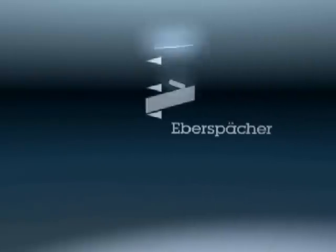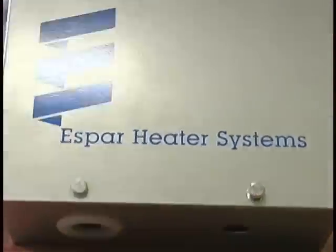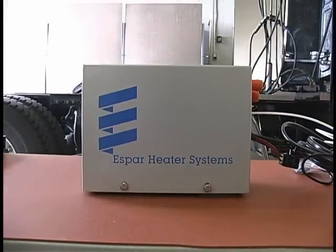Welcome to SBAR Heater Systems, a member of the Eberspacher Group of Companies. This video will outline the purpose, function and installation procedure of the Hydronic 5 Coolant Heater, so it is important to take the time to review it.